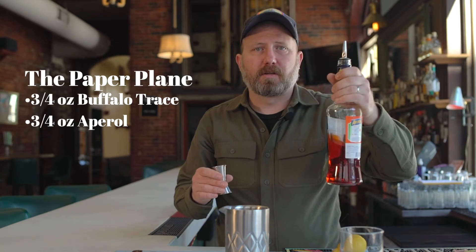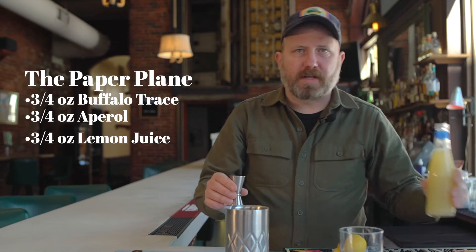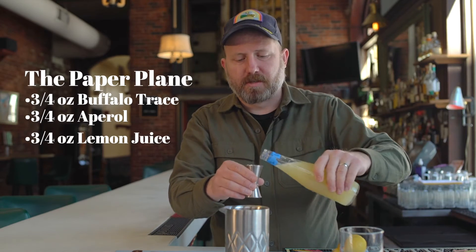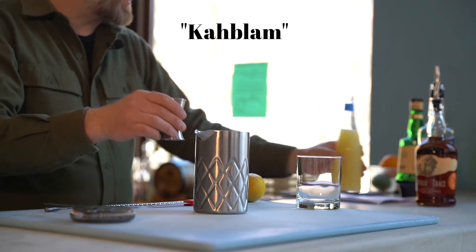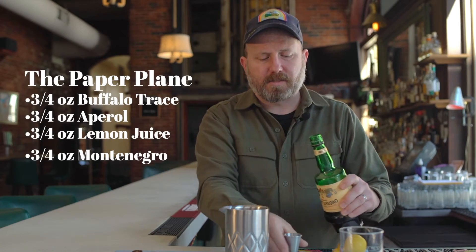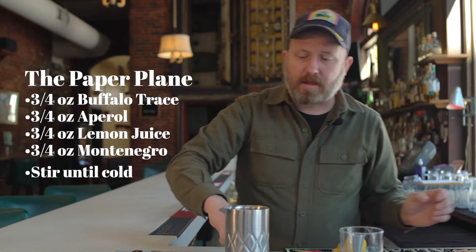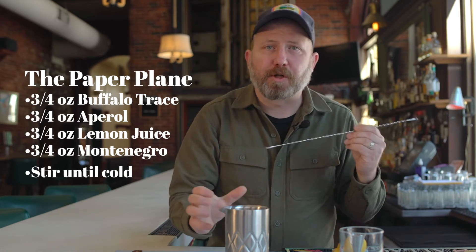Three quarters of an ounce of Aperol. Three quarters of an ounce of lemon juice. And three quarters of an ounce of Montenegro. Then we'll stir until cold.